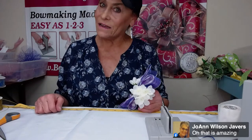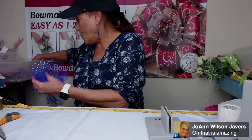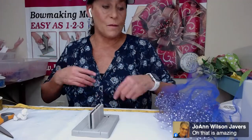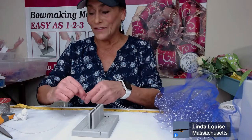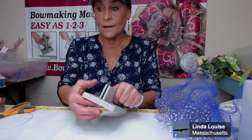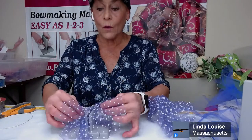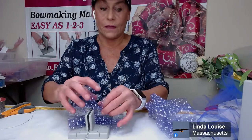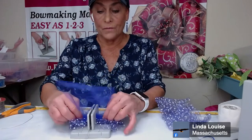Next winner is going to be the first person who's from a state starting with an M — I feel like I'm playing Wheel of Fortune or something. So I'm going to make one more cute little bow in the mini Bowdabra and then we're going to do another bow in the big Bowdabra. Linda Louise from Massachusetts — congratulations, you're our winner! Now, if you won, make sure you PM Bowdabra to let us know. I'll need your mailing address. Don't go onto the Bowdabra website and post your address because then the whole world will see it — just PM on the Bowdabra Facebook page.